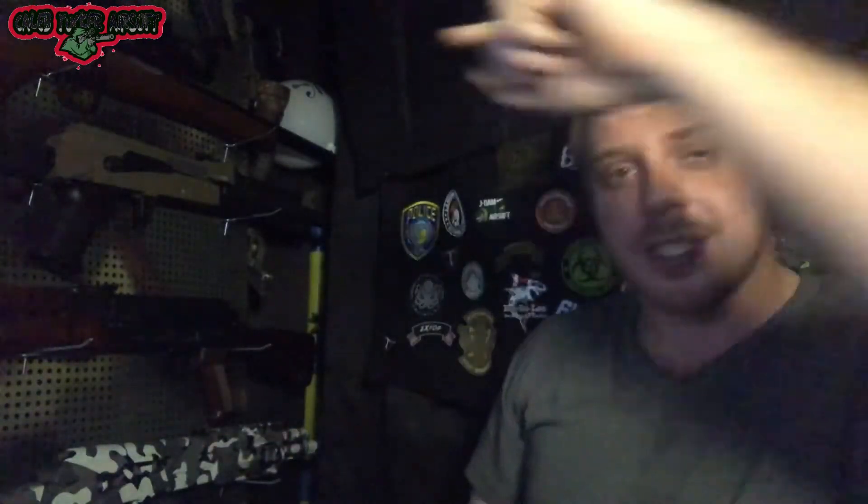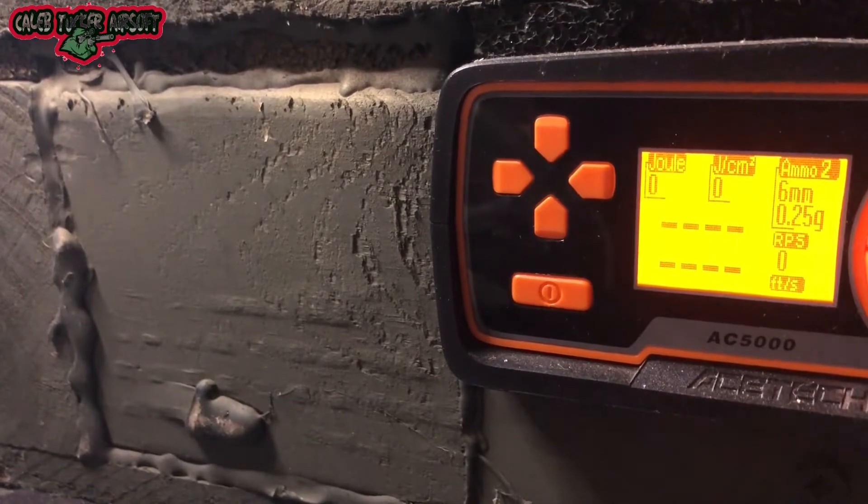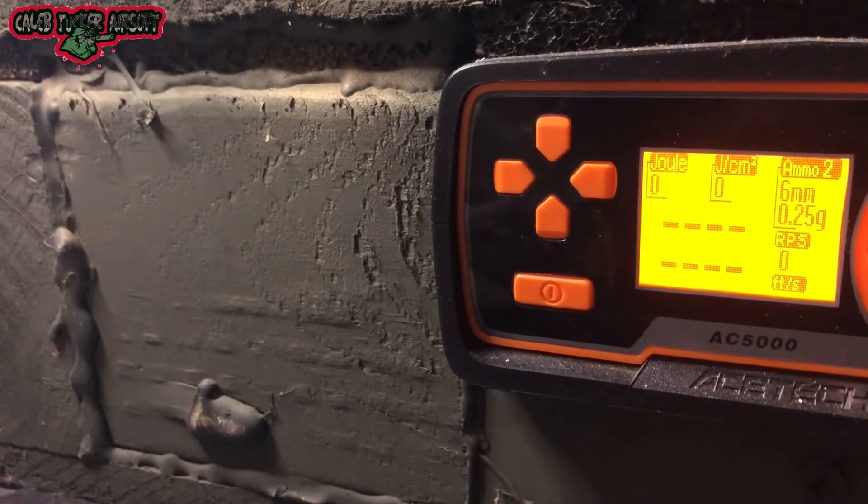Let's give this thing some gas and put it through a chrono. I'm going to do it with 6mm plastic .25s. After some investigation while loading the BBs, I found out it is actually a double stack — it is not a single stack stick-style mag. So we've got the chrono set, we're going to bust a round out.